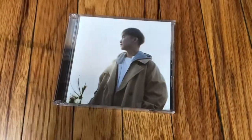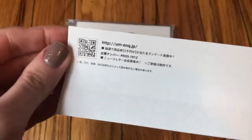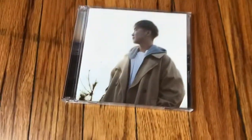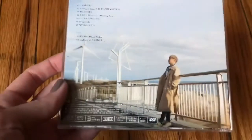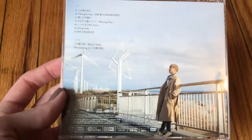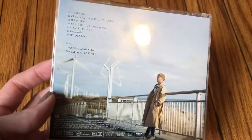Here's the cover and the Obi strip. It has 7 tracks and 2 bonuses on the DVD, including a music video.